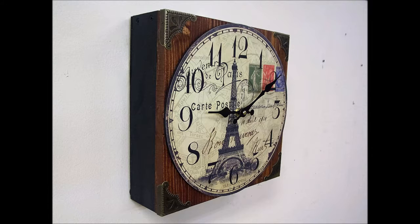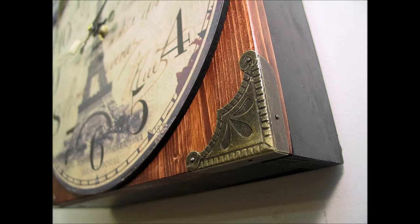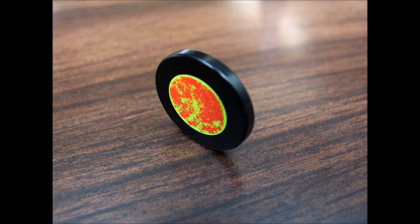The Tacticlock — a fully functional quartz wall clock, handmade in the USA from solid wood, featuring a hidden lock system that opens with a magnetic key.